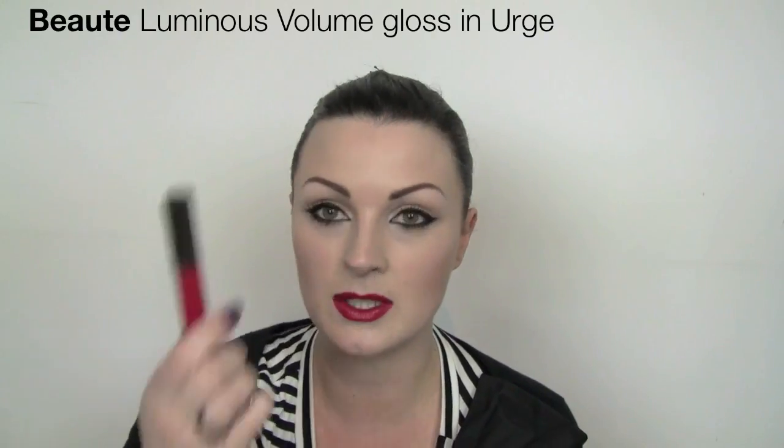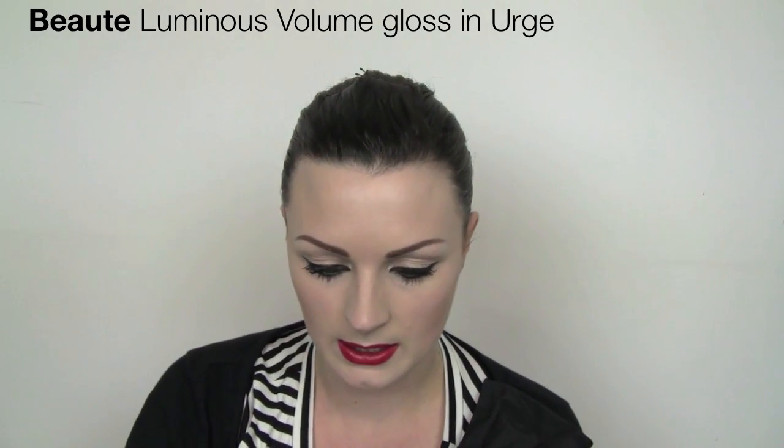Over the top of my lipstick, I'm just going to pop a little bit of gloss — just a red one, which is kind of a little bit sheer — but Cheryl's lips were slightly glossy on the front cover. I've got MAC number 7 lashes.